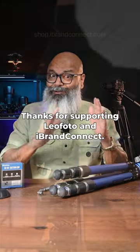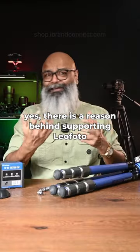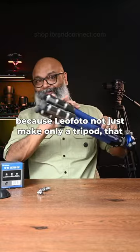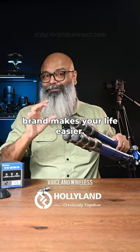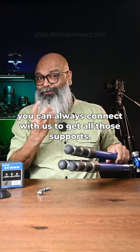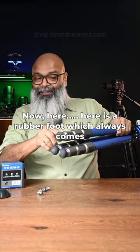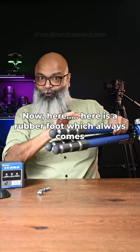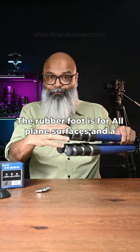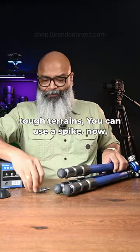Thanks for supporting Leofoto and iBrand Connect. There is a reason behind supporting Leofoto, because Leofoto doesn't just make a tripod — that brand makes your life easier with plenty of accessories. You can always connect with us to get all those supports. Here is a rubber foot which always comes along with the tripod, and a spike as well. The rubber foot is for normal flat surfaces, and for tough terrain you can use the spike.